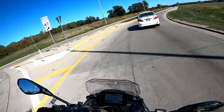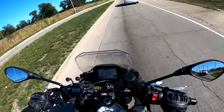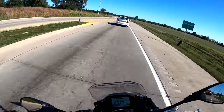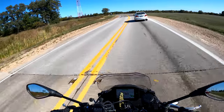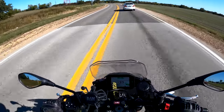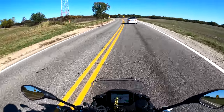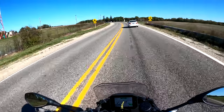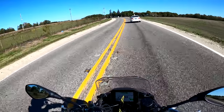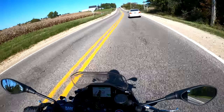I wanted to go around and really lean this bike — it comes with the Pirelli Rosso Corsa 3 tire, something along those lines, and it's been a pretty decent tire so far. We're just trying to slowly scrub it in and get more toward the edges of it.